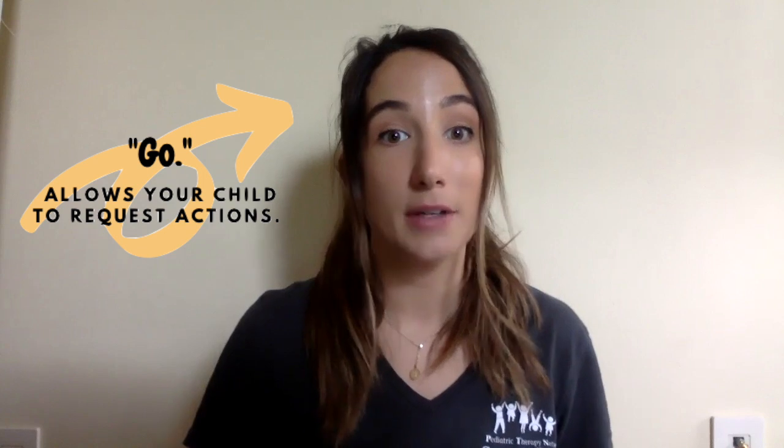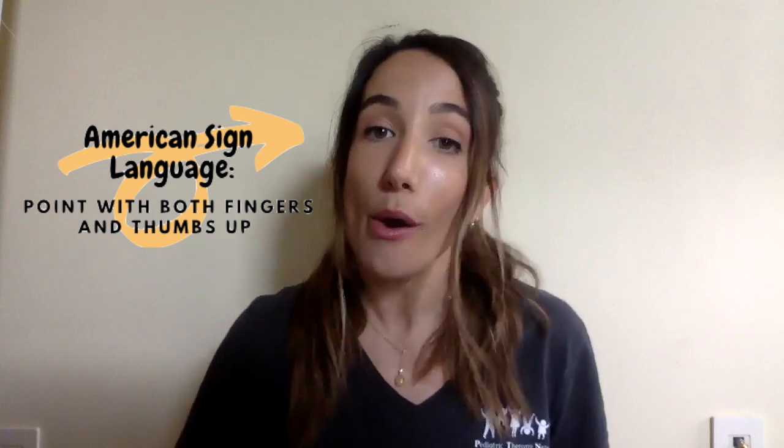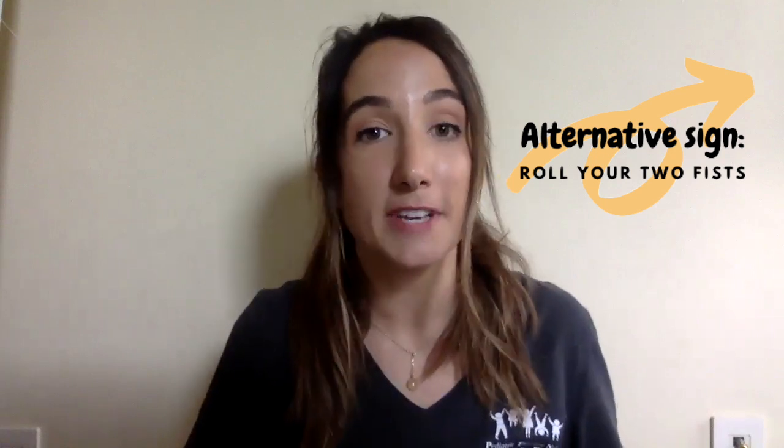'Go' is a great word that allows our kids to request actions. There are a few variations of this sign used in different Leaps and Bounds classrooms. The American Sign Language version looks like this — ready, set, go. A few classrooms use the version where you roll your hands — ready, set, go. In my classroom, I use a fist pump towards the sky — ready, set, go. All these variations are great. Just make sure to check in with your child's speech therapist to find out which version they use, so we have consistency in the classroom and at home.